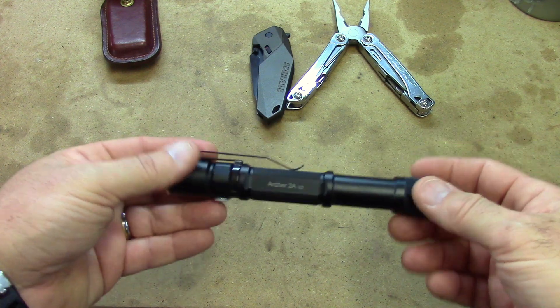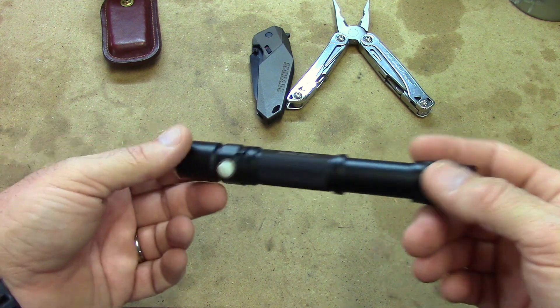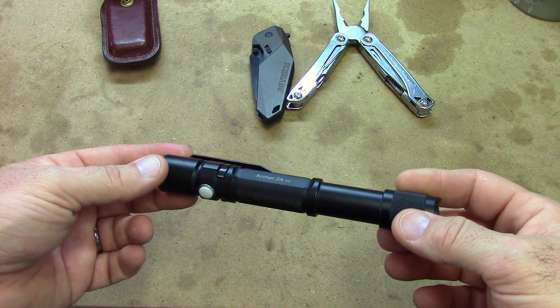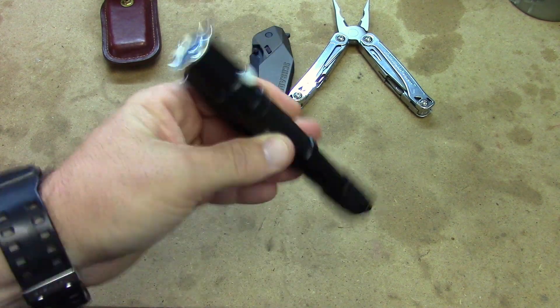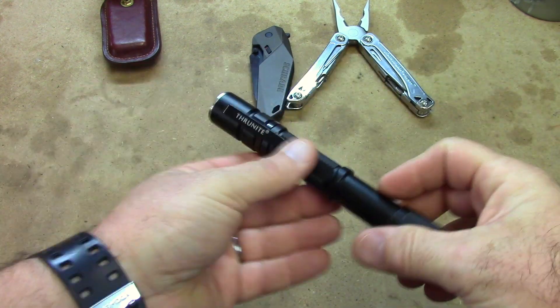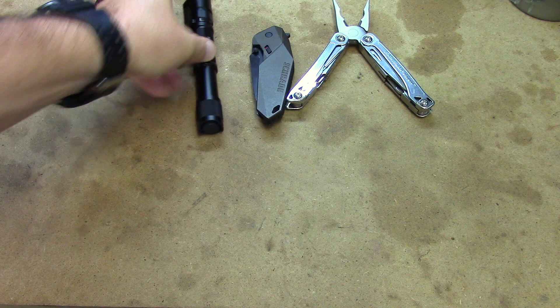For my light, it's a little bit bulky but I keep it in my back pocket — it's my Thrunite and it's the Archer A2V2. Great flashlight, runs on double AAs, just works awesome. I've had no issues with this light other than you can hear the batteries jiggle around, but I'll forgive them for that. It's just a great light with a really good throw.